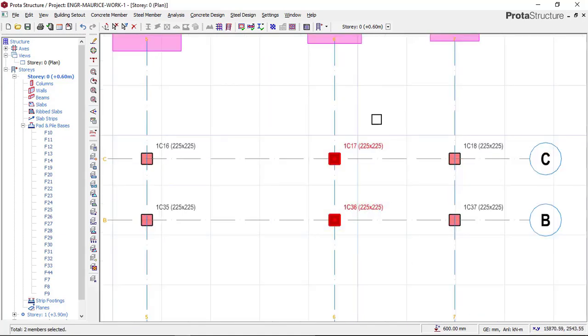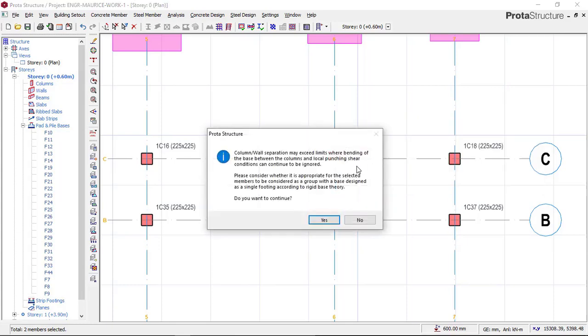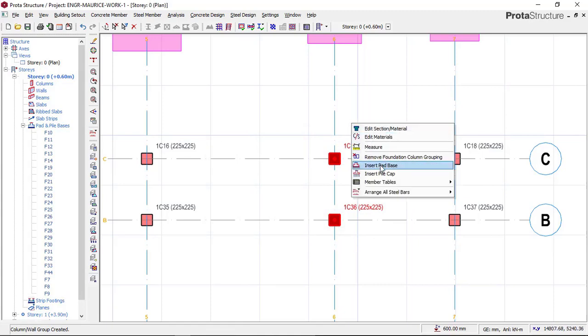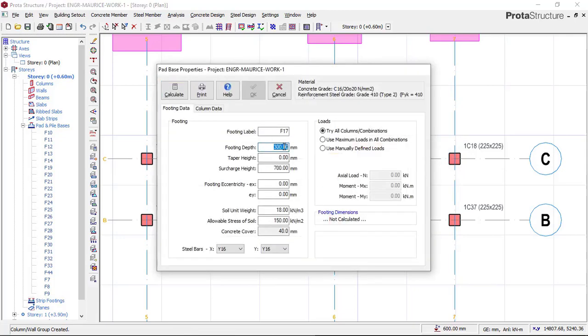Once you have selected the two footings, right-click and say 'Combine Selected Columns.' Click on that option and then click Yes. Then right-click again and select 'Insert Part Base.' You now have to input your footing depth — in this case we are using 300mm — and then input your bearing capacity, which in this case is 150 kN. Then you choose your steel reinforcement size for both directions.